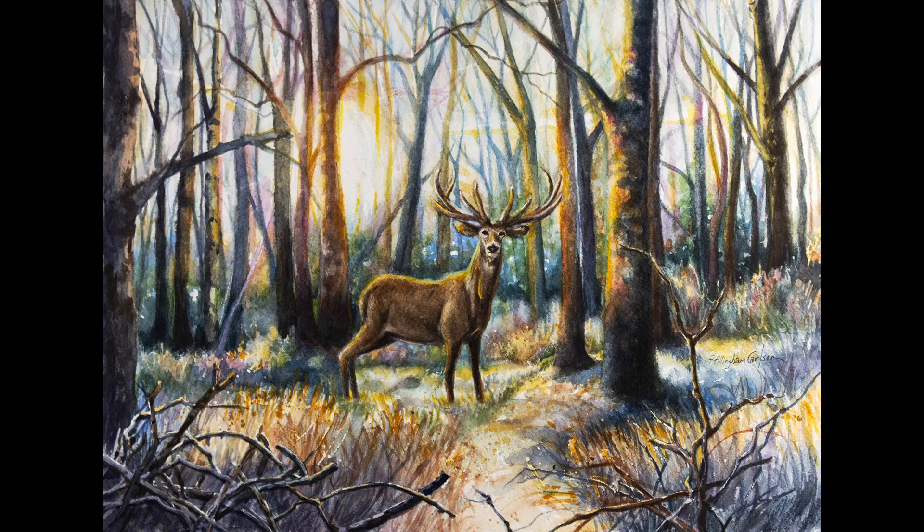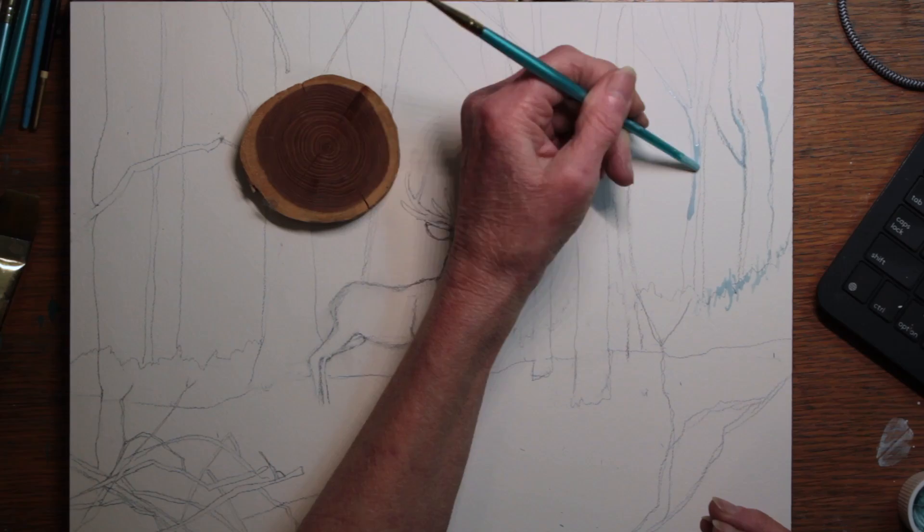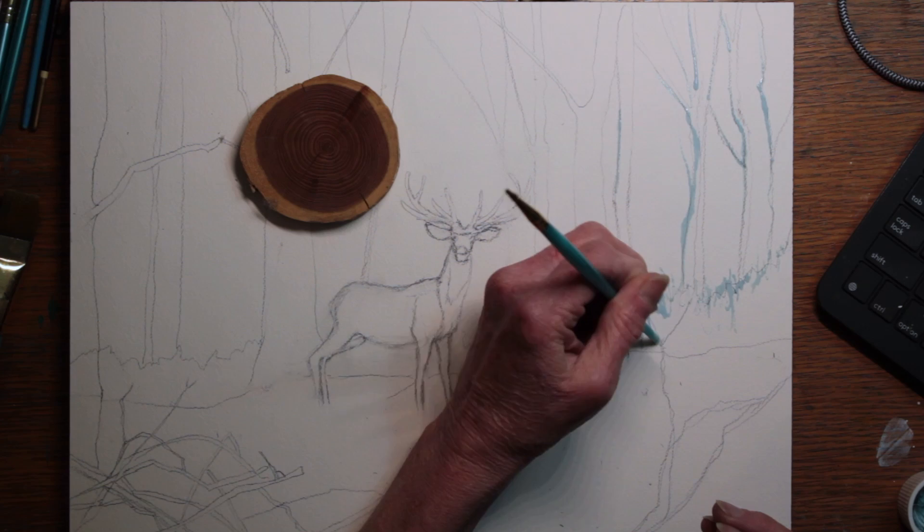I began with a sketch. It took me a while to get the deer right because I'd never really painted one before. I had a slice of tree, so I used that to mark where I wanted to put the sun. The sun was coming in low through the trees, and that needed just the right placement.